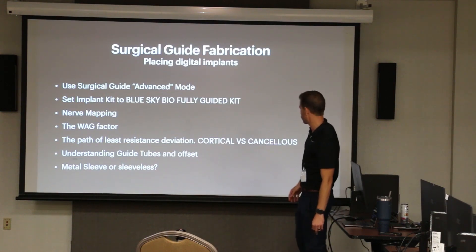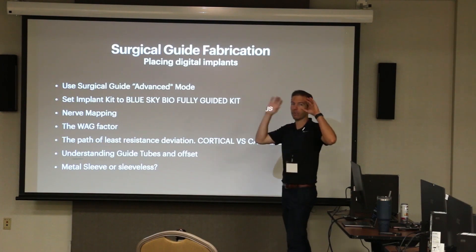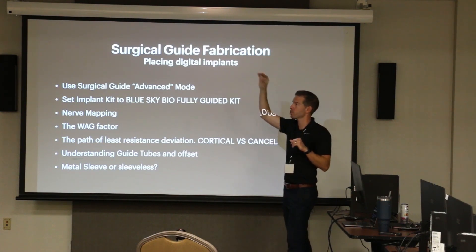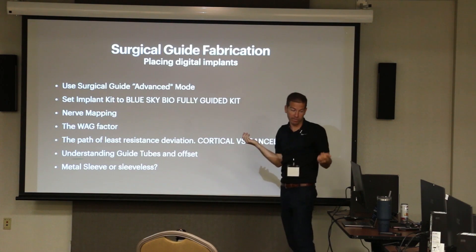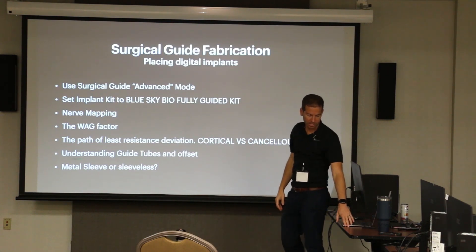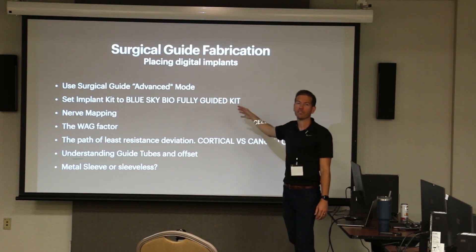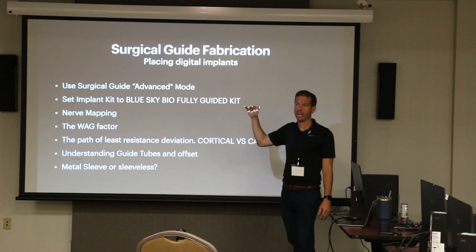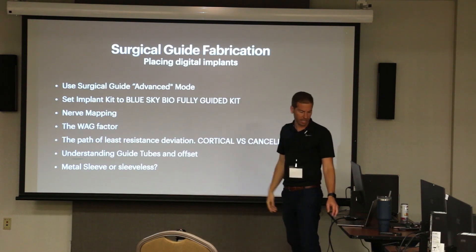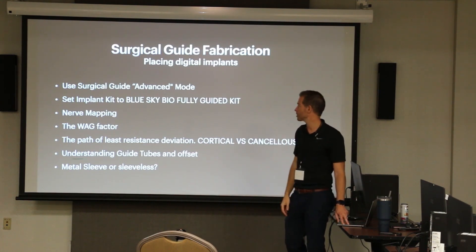A little bit of housekeeping as we think about setting up our cases. I always recommend jumping into the module called Surgical Guide Advanced Mode. I don't find a lot of use for the normal mode — the advanced mode isn't much more advanced, it just adds the important detail of offset that you need. Always set your kit to the Blue Sky Fully Guided Kit if that's what you're using, because it doesn't default to that. If you're using another implant manufacturer, set it to that kit.